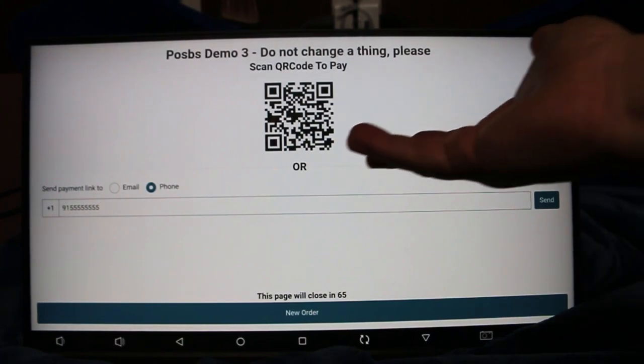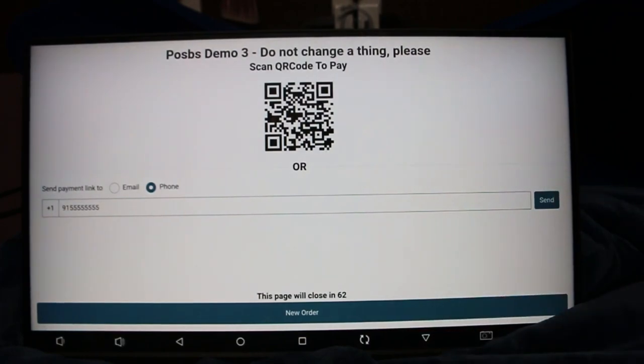That's the rundown on the beautiful kiosk. It connects to all the different stuff we have — the kitchen display, your order alerts, even a secondary register if you want one of those.